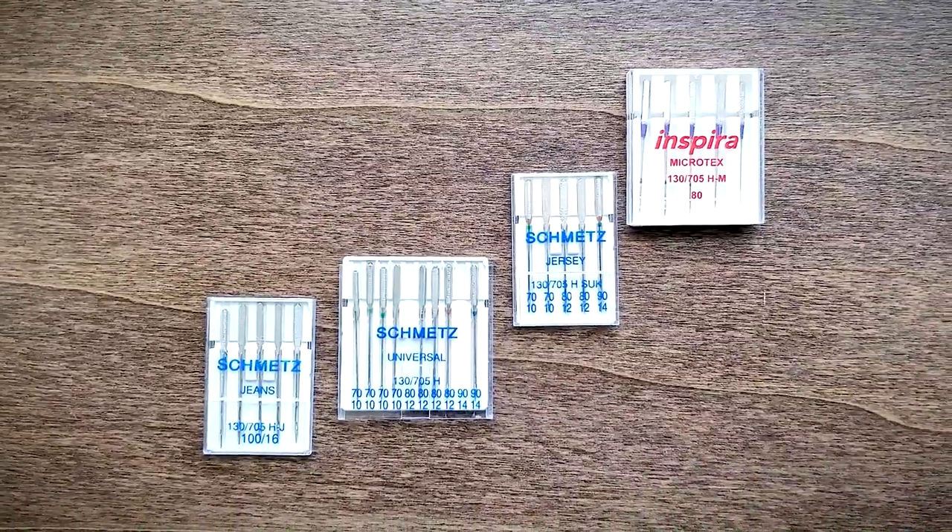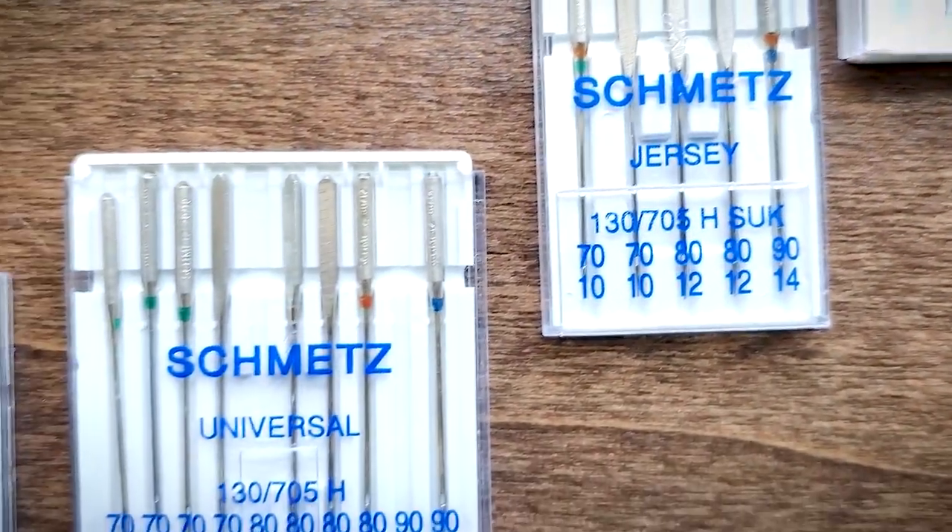Change your needle way more often than you think — they do not last forever. The professional rule of thumb is every eight hours of sewing, but instead just ask yourself: did you go on a tailoring binge? Did you spend your Sunday tailoring three dress shirts, five pairs of chinos, and two pairs of jeans? Then change your needle. Universal needles are your usual go-to — you can get a pack of six at Walmart for about four dollars. They also sell denim needles, stretch needles, and all kinds of thread.